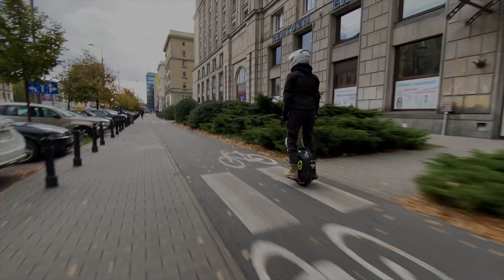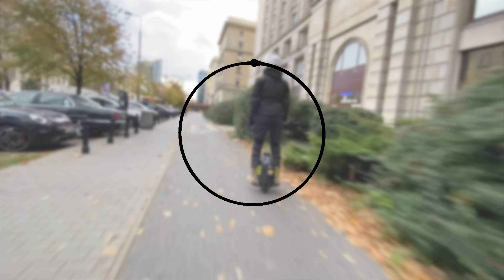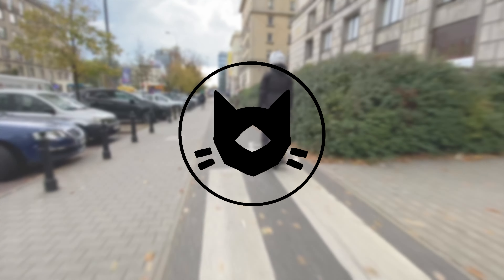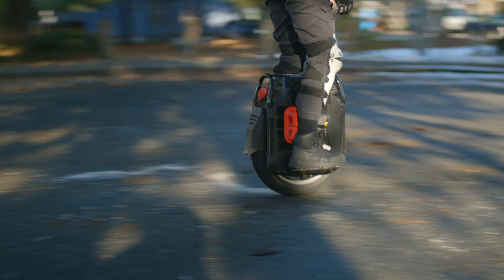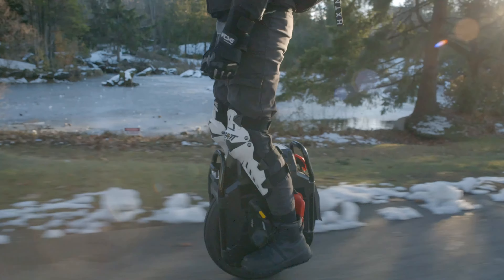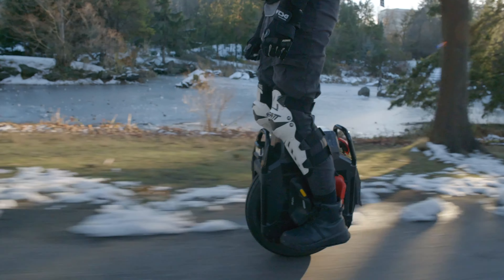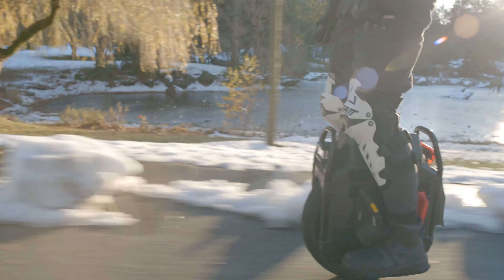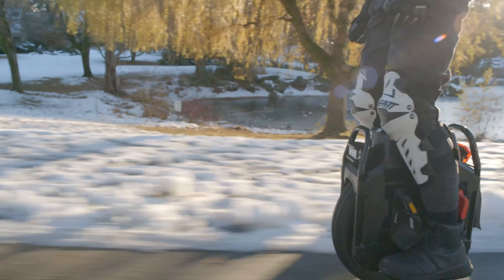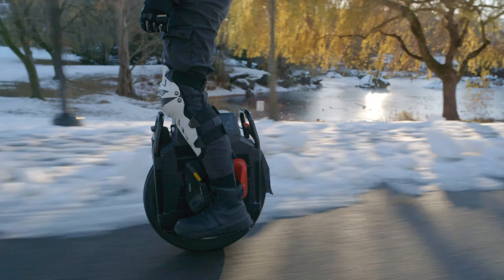Let's get this started! When going for a ride in the winter, it's good practice to adjust your riding style to the conditions, as you will have less grip if the surfaces are wet or icy. So even before leaving, it's good to plan in more time for your ride.